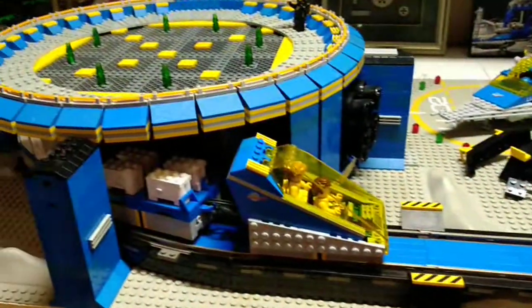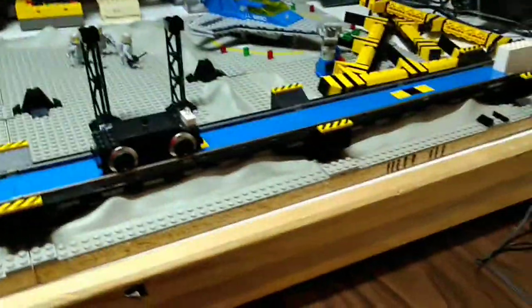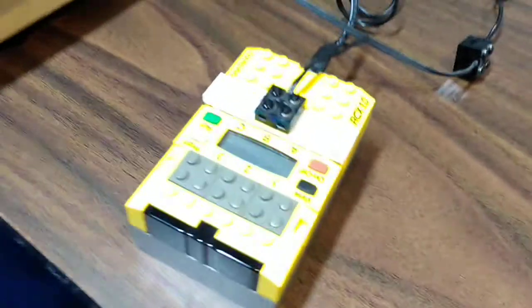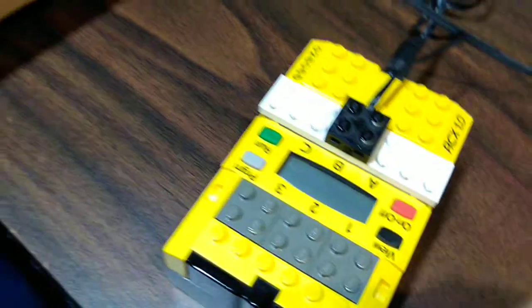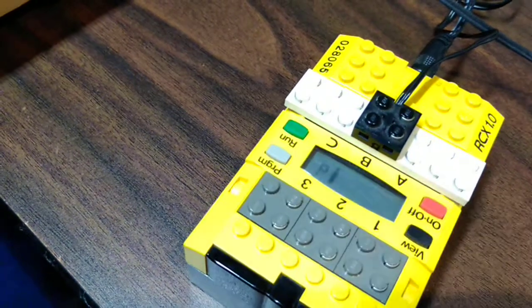Another quick video this evening — forgive the mess. One of my ideas was to dig out an RCX and download the firmware for LDCC back onto it. That's LEGO Digital Command Control — it's what they use for model train layouts.